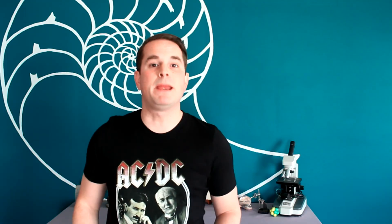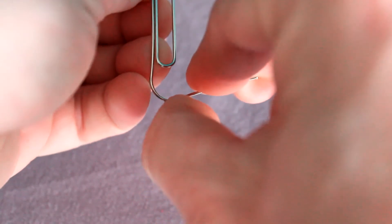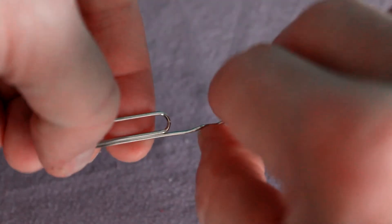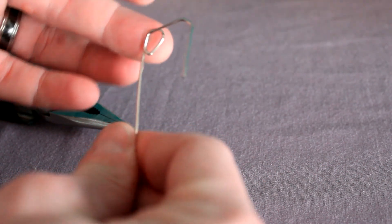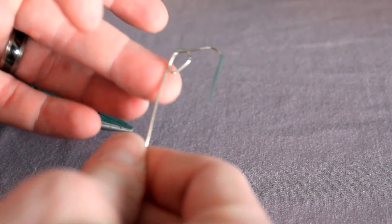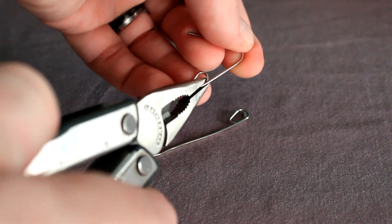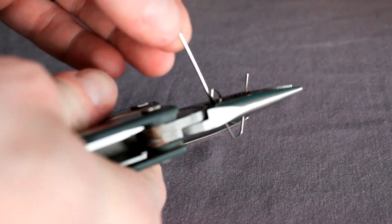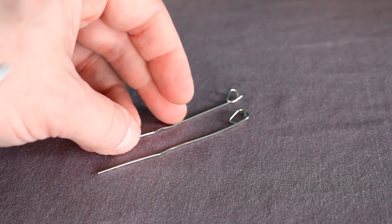Next up, the paper clips. Take the outside loop of the paper clip and straighten it out completely as best you can. Do this to both paper clips. Then, with the upper loop, bend it up to make a higher little cradle — that's where your wire is going to rest. Though it can be done by hand, you might want to use pliers for this. They don't have to be perfectly identical; we'll be able to adjust later on.